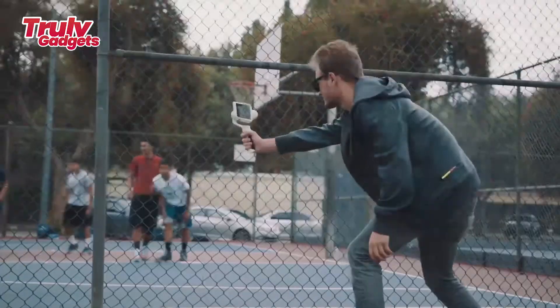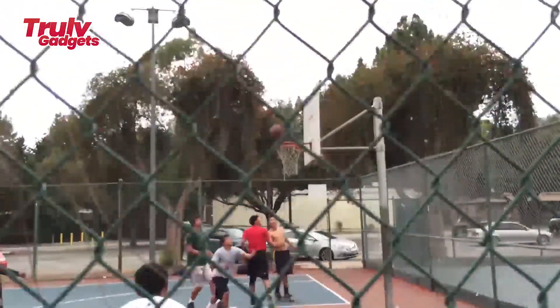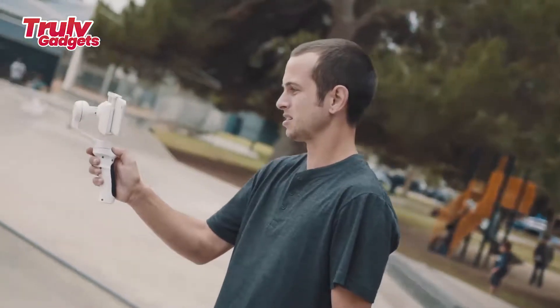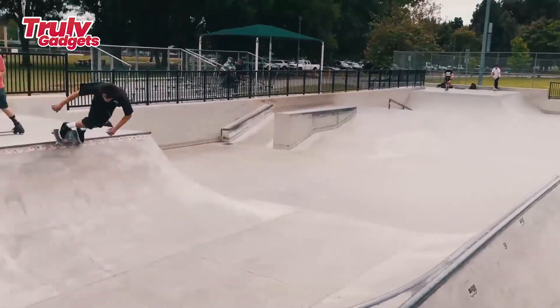Introducing Marsor — the all-in-one smartphone and GoPro stabilizer. Marsor is the world's most advanced three-axis gimbal for smartphones and GoPro, providing best-in-class stabilization performance. It features three brushless motors and utilizes a gyroscope to turn any smartphone or GoPro into professional video capturing equipment.